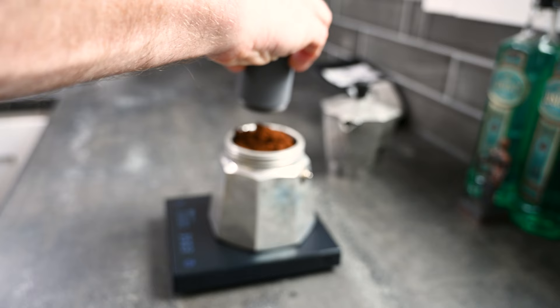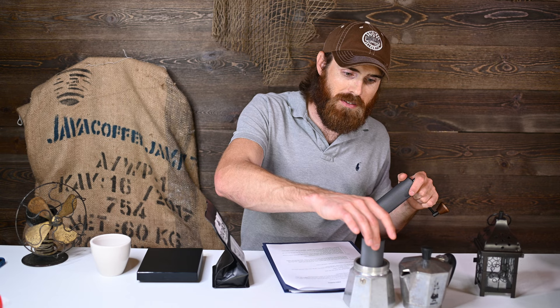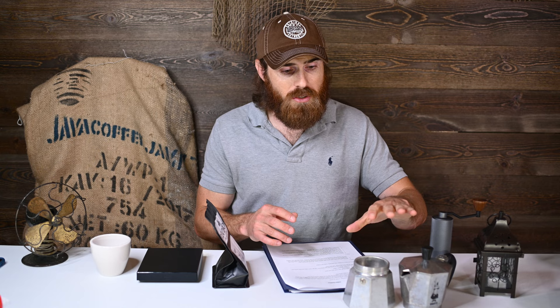Step two is to grind some coffee. You want to go on the finer side. I wouldn't go as far as espresso — some people do, some don't, just depends on what culture. I kind of like going a little bit coarser than espresso. I use a Timemore Slim hand grinder. What I like about it is it fits right into this basket here pretty good, and you just shake it around real quick with not too much spillage.